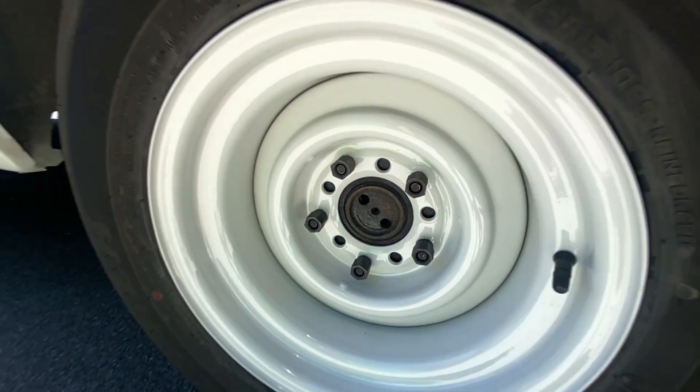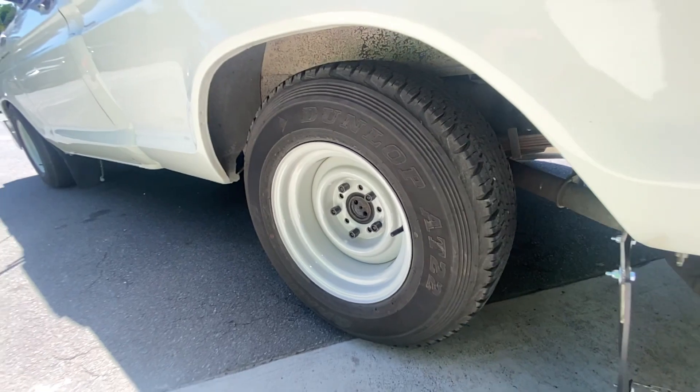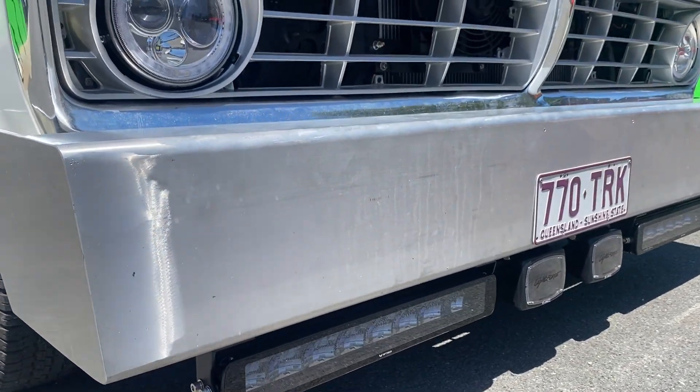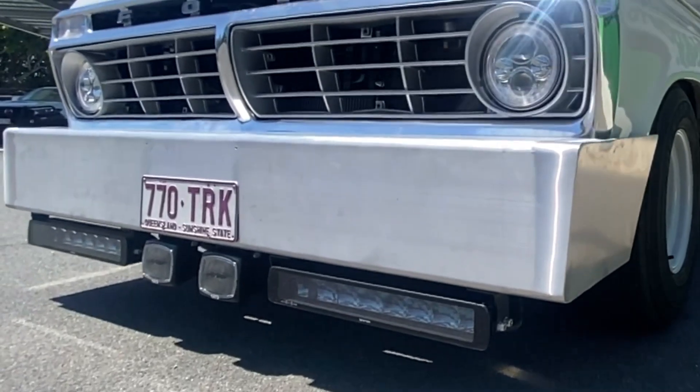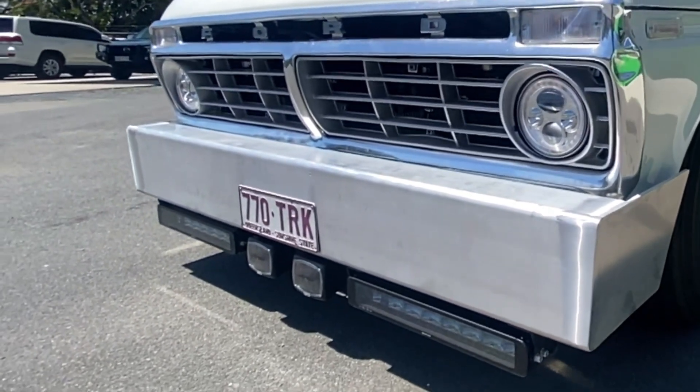We also fitted a nice set of wheels on this car. They pretty much just look like standard rims, but they're widened — they look great and give it a better stance. I'm not a big fan of the massive front bumper, but it does suit the whole look he's going for. The spotlights up front look good too. Overall, it's a nice looking rig.